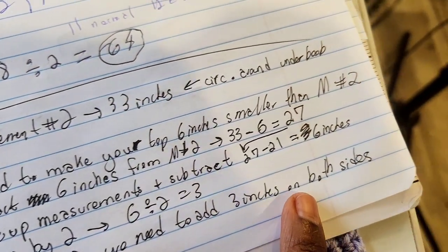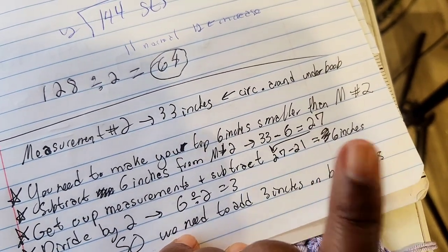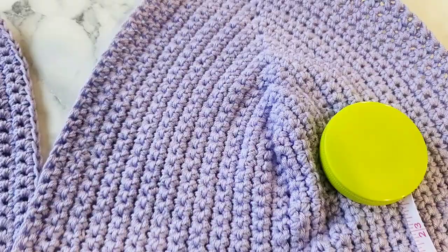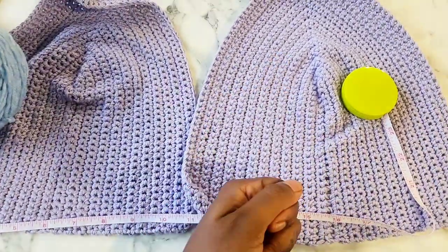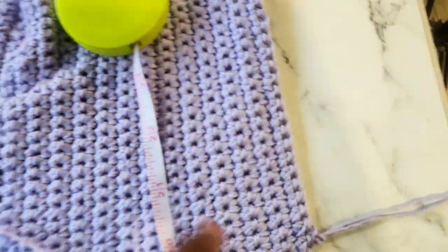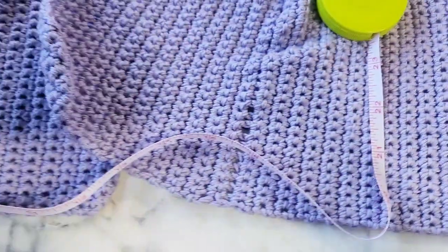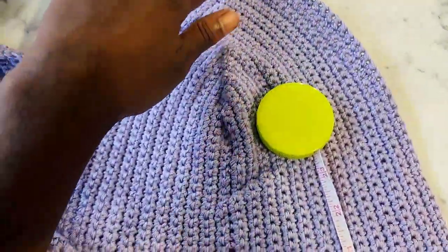We need to add 3 on both sides. The reason why we're making our top smaller than our actual measurements is because we're going to add a little crisscross corset in the back that we're going to pull to tighten. You want it to have space to pull and tighten the band so it stays around your waist. So I'm going to add 3 inches to one side of my boob cup, and on the other boob cup I'm going to add 3 inches on the other side — it'll wrap around the back with a little corset that's going to be able to pull tight.